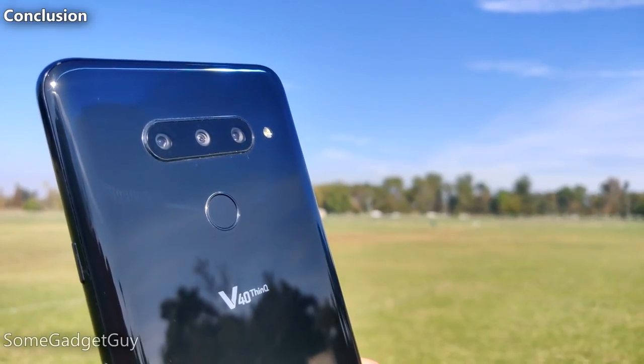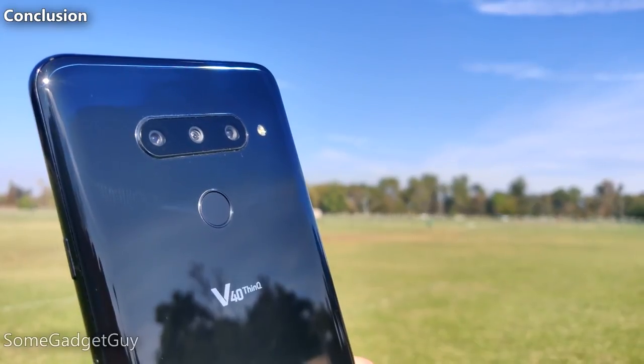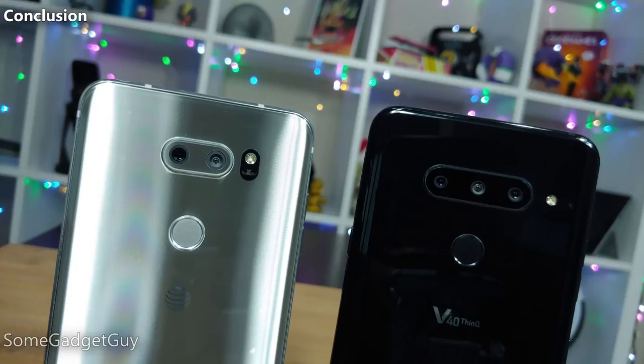Starting off with the conclusion: the five-camera phone. What happens when we take one of the best platforms for mobile content creation and staple on a couple extra cameras? About what you would expect. The V40 at once manages to address the shortcomings of its predecessor, while still not quite delivering the fun feature polish we should hope for on a premium-priced flagship.